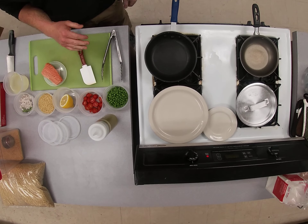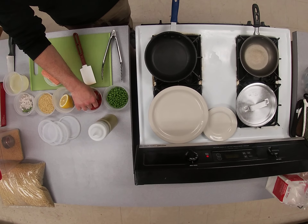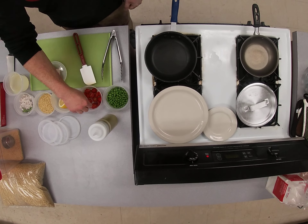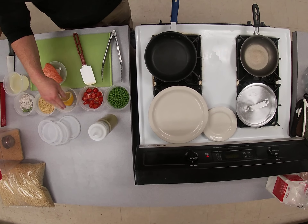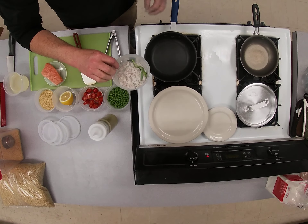So in your kit, you should have peas, your tomatoes — I was gonna show you, you just want to slice these about a quarter inch. So slice them all like that. You've got lemon, orzo, shallots, this piece of tarragon.